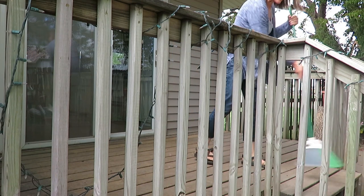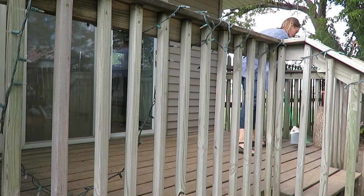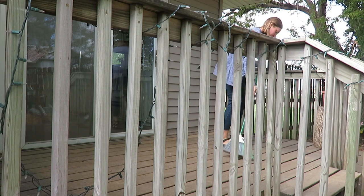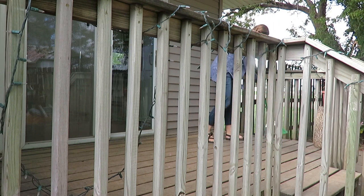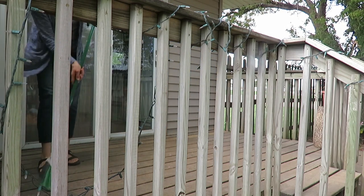First, you always have to sweep off the deck and patio — get all the spring leaves, dirt, dust, and dog hair off. Our patio is right off the kitchen, so I love having the door open sometimes. I really wanted it to be an extension of our home, and that was my goal for this space.